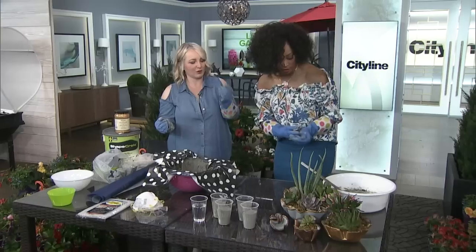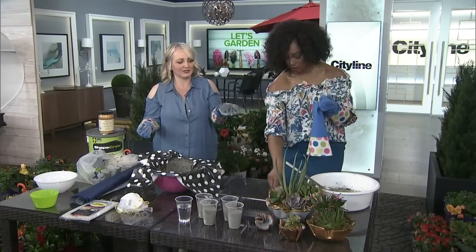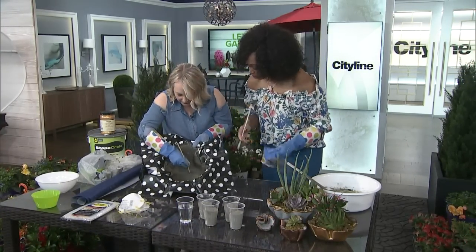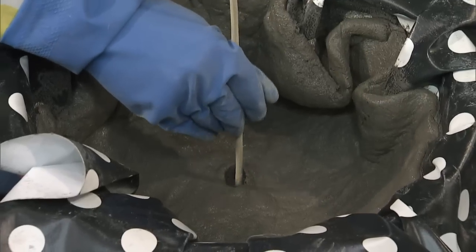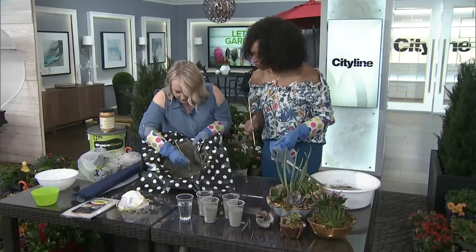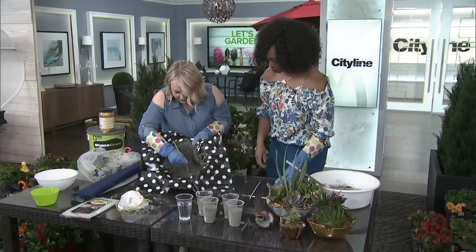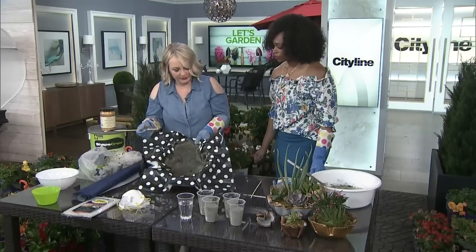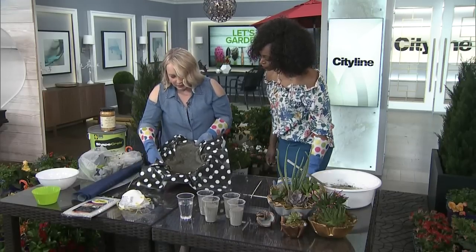Now, time for the chopsticks. Take the end of a chopstick — I'm going to hold this up to the camera — and you're just going to make a little drainage hole right in the bottom. That's an important little tip because we definitely want to be putting some plants in there. If you're doing this as a decorative interior bowl, you don't need it, obviously. But for safe measure, do that.